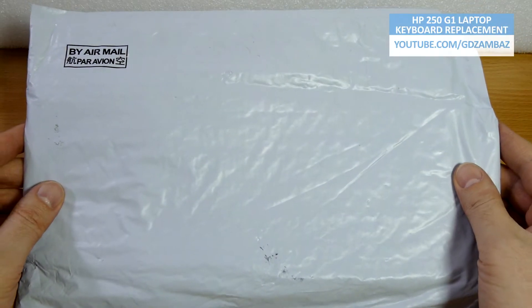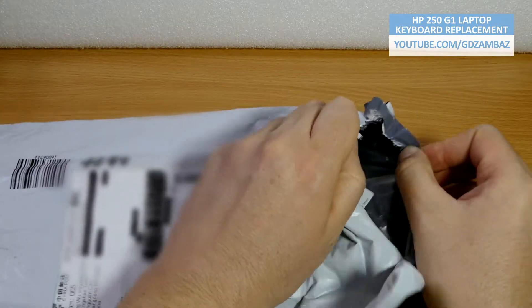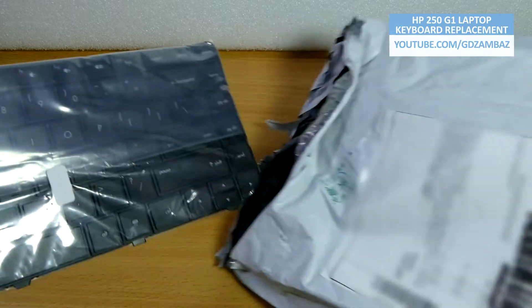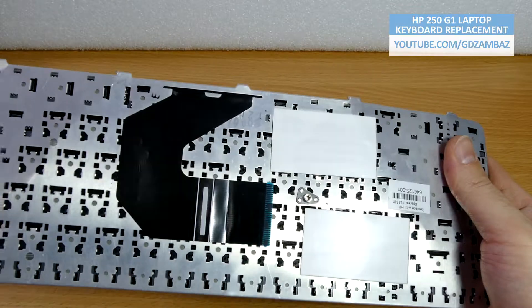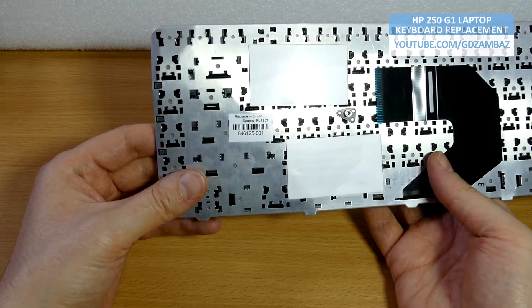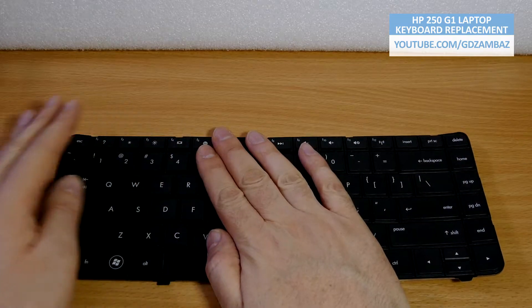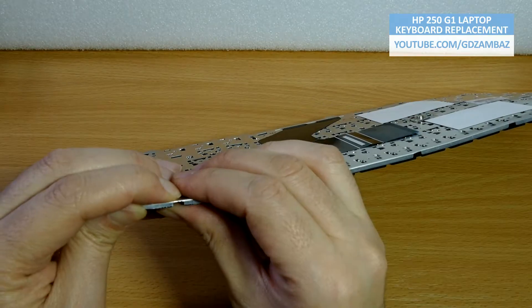The new keyboard that I ordered finally arrived in this package. Let's open it now and see what I've got. As you can see, the keyboard hasn't been put in a proper package by the sender and it has been mechanically deformed and bent during the transport, so I needed to manually correct the deformations.